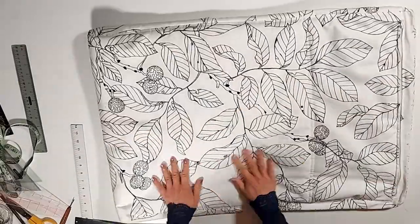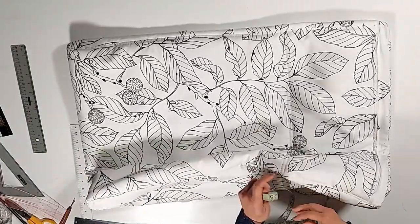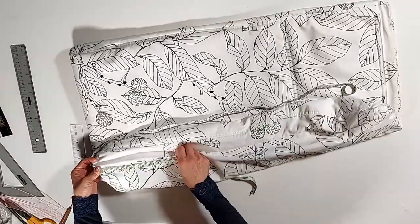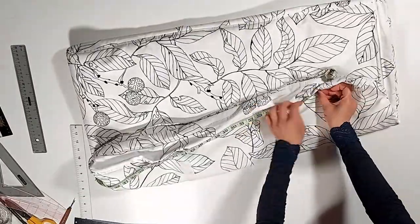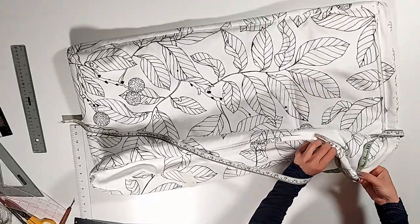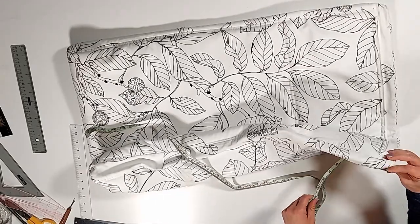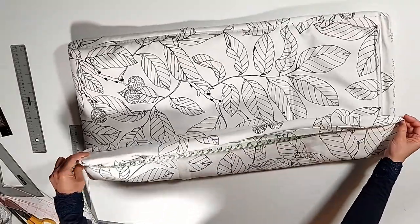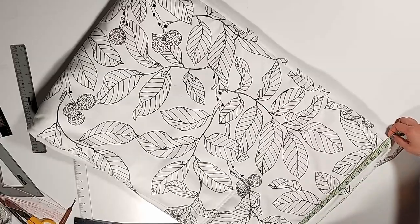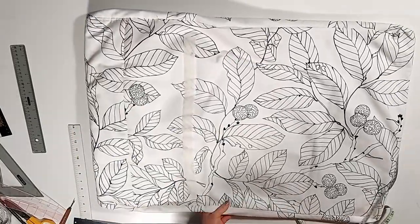The main portion of the cover is one continuous piece, so we had to measure all the way from the beginning, turn around to the end, and come back to where the zipper is. Also add 1.5 inches on each side for sewing, and measure the width as well.